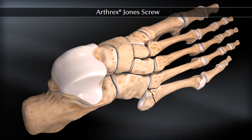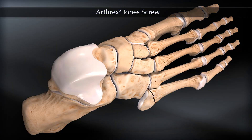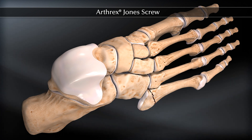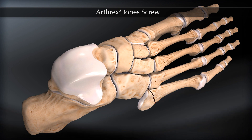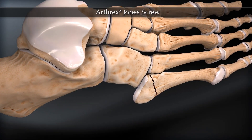The fifth metatarsal fracture system is a comprehensive, uniquely designed screw and plate system that gives surgeons a variety of options to efficiently and effectively treat complex fifth metatarsal fractures.